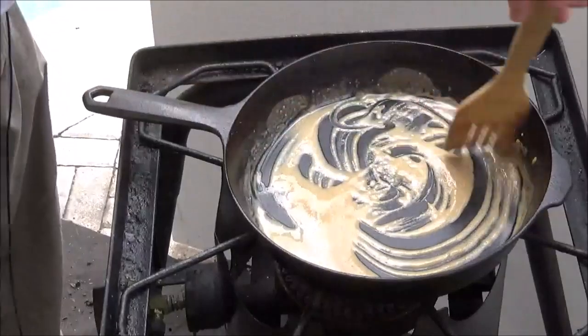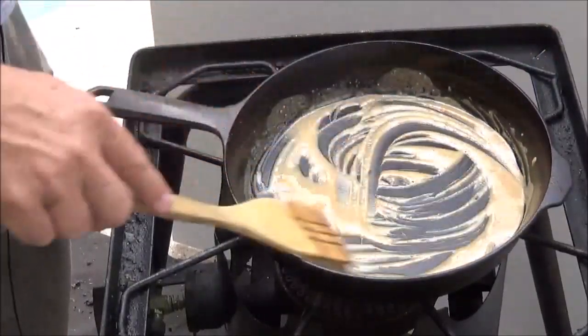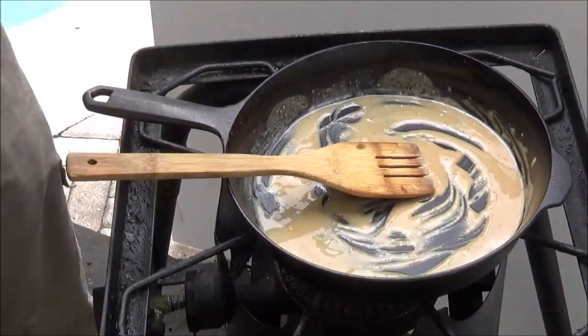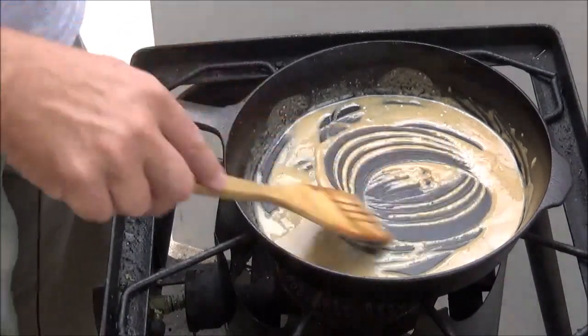If you want completely white gravy, just leave it in there about 30 seconds on a lower flame — it won't toast the flour as much and you'll have a much lighter-colored gravy. Now here's where the magic happens.